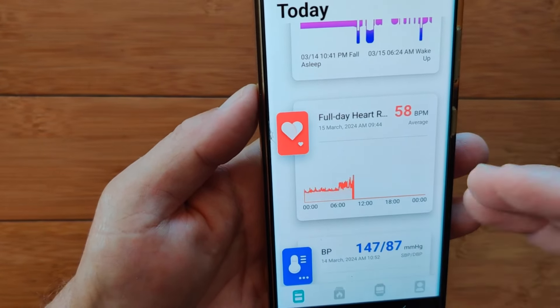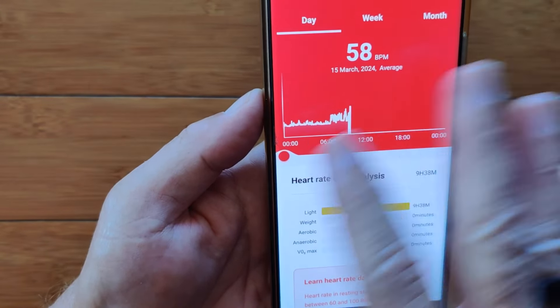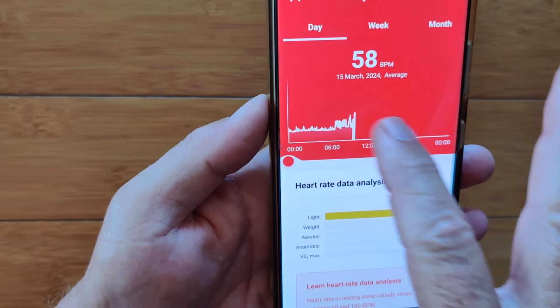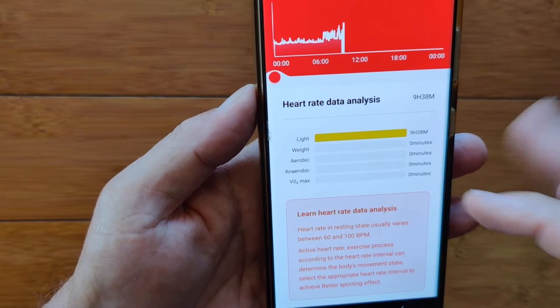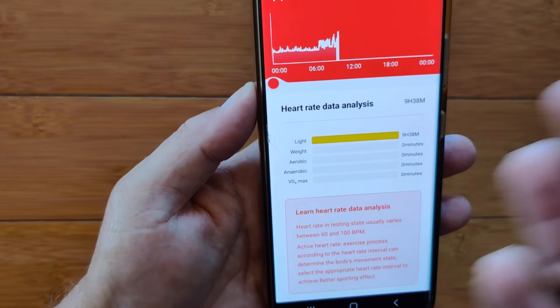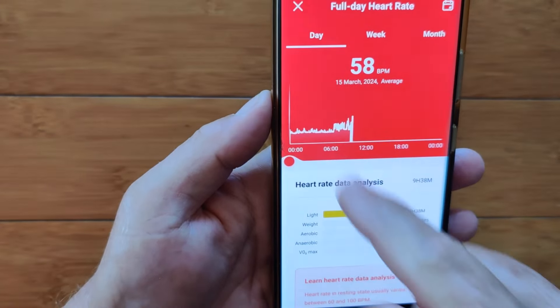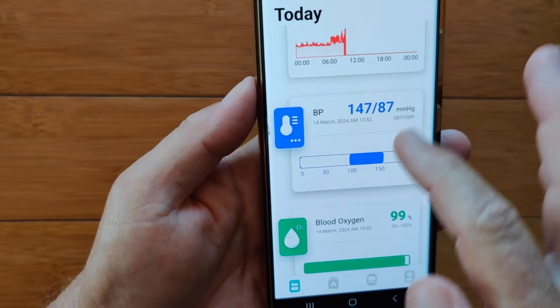Now we're into heart rate. I have it set on full continuous heart rate monitoring. It shows last night asleep and then awake. I'm primarily in the light zone based on my age, weight, and gender inputs. You can compare it for week and month, and there's a calendar up there to change the date range too.